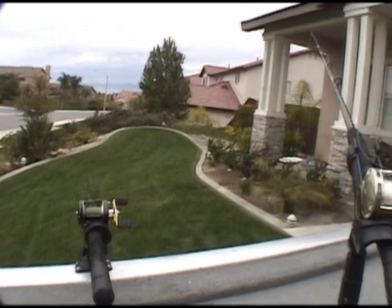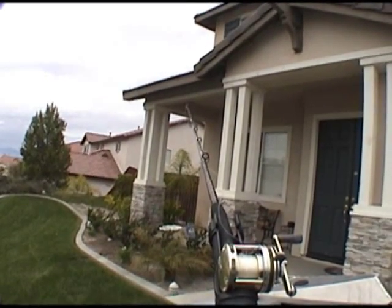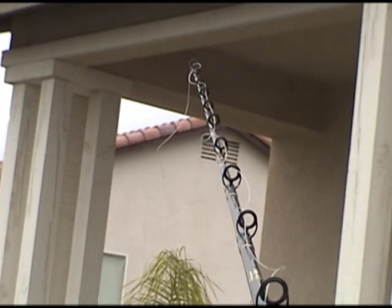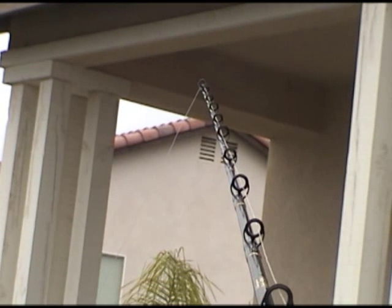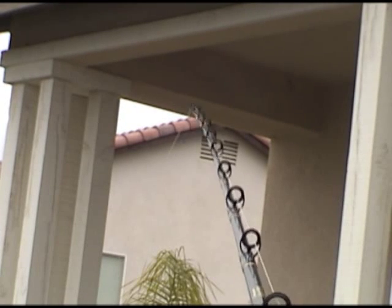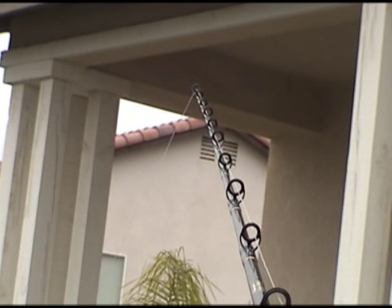Now I'm going to switch over to this pole which is already set up. What you want to do when you're using a circle hook is not be excited. Your line will be loose like that. What will happen is a catfish will take off with the bait and your line will start to tighten up slowly — if it's a big catfish, it'll tighten up fast. What you need to wait on is what we call the load up. If the tip of the rod just goes slightly like that, that's not a load up. Do not grab your rod. Do not panic. Just wait — he's just nibbling and not taking off with your bait.